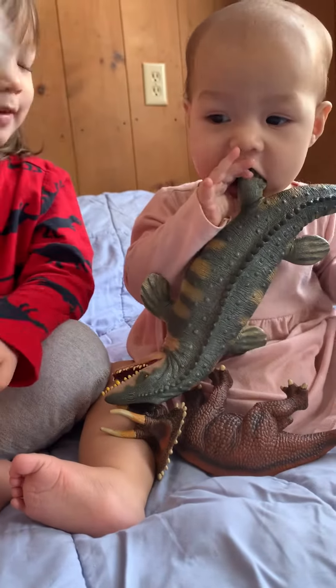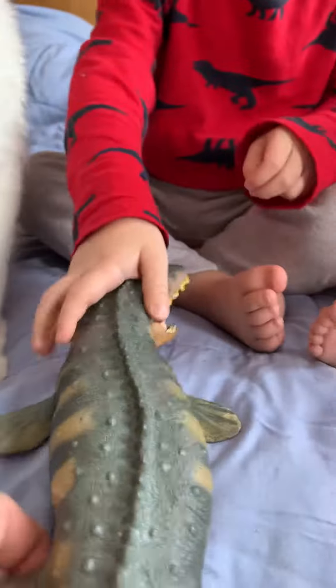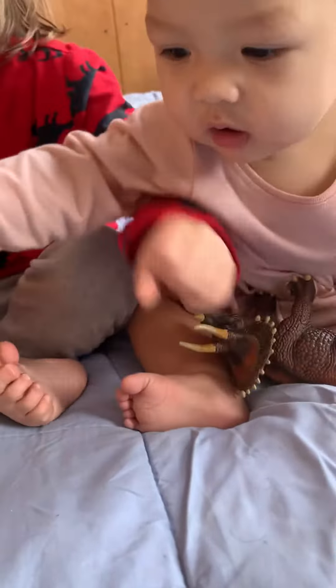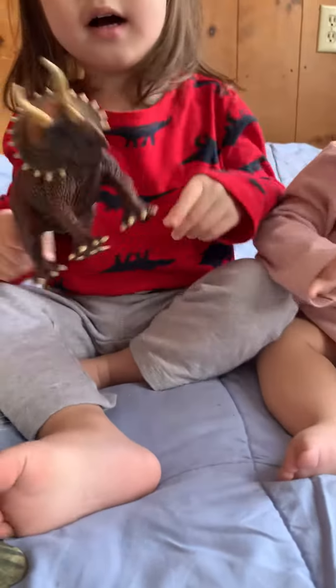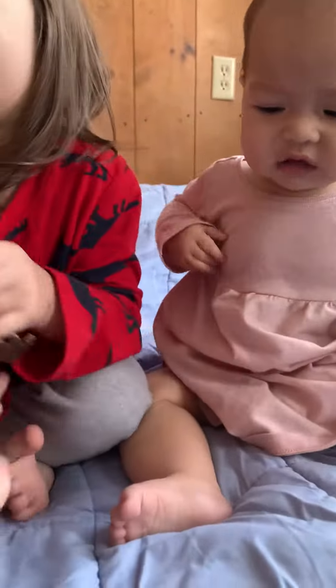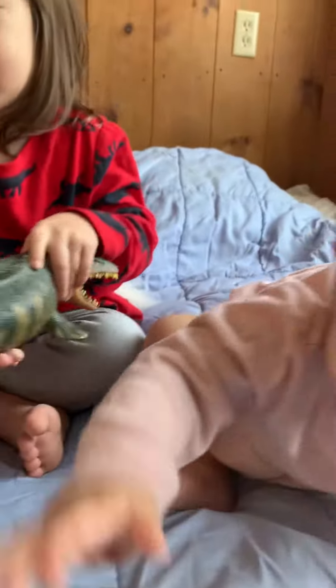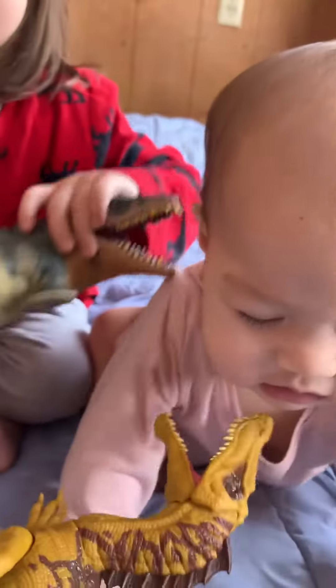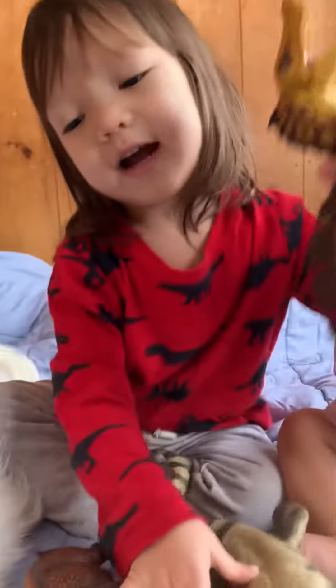What does Ember have? Okay, here's your triceratops, Ember. Can Ember have it? Yeah. No, no, no. I'm going to run it and get a barf. She's going to barf? Yeah. But she's sad, look.